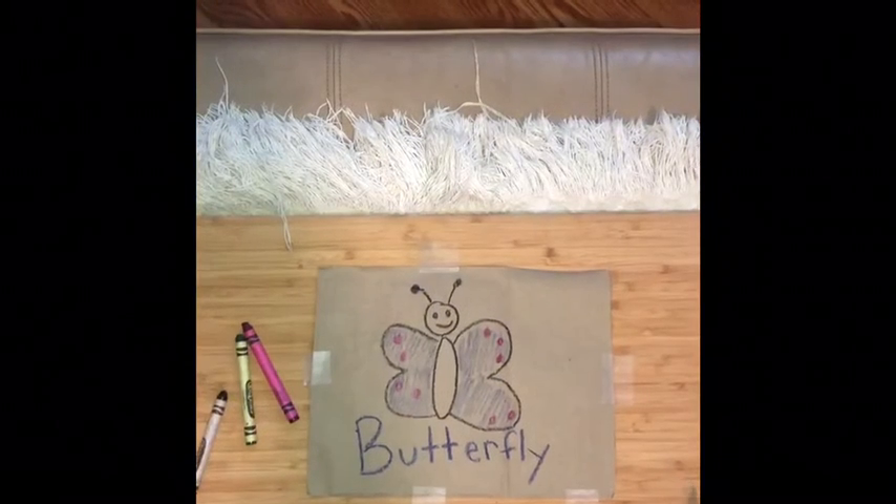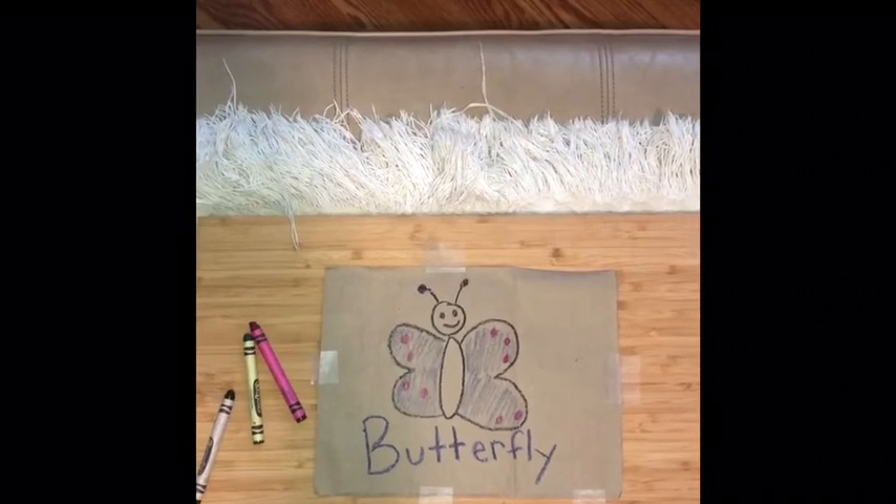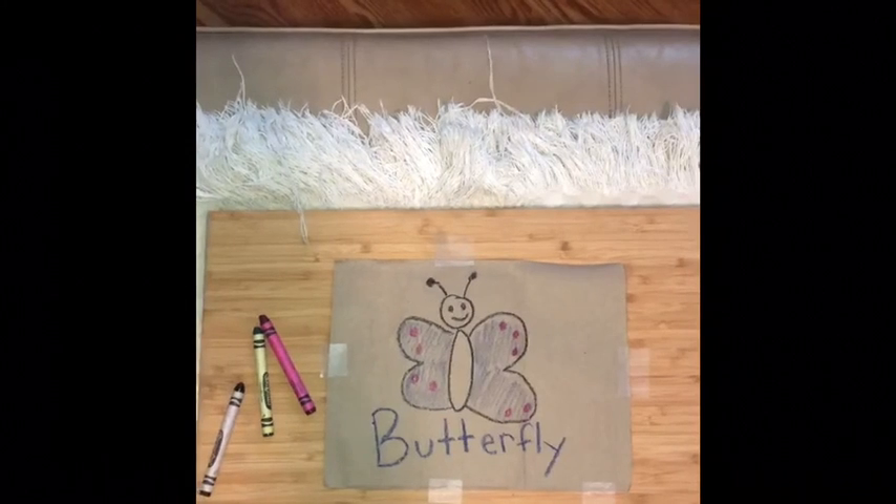So that's it for how to draw a butterfly. I just want to say that I hope to see you guys soon, and I miss you so much. My next video will be on how to draw a flower.